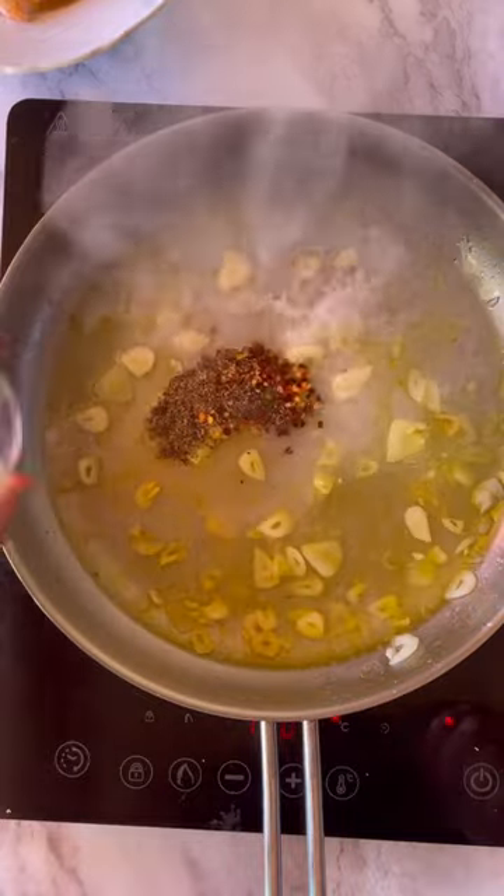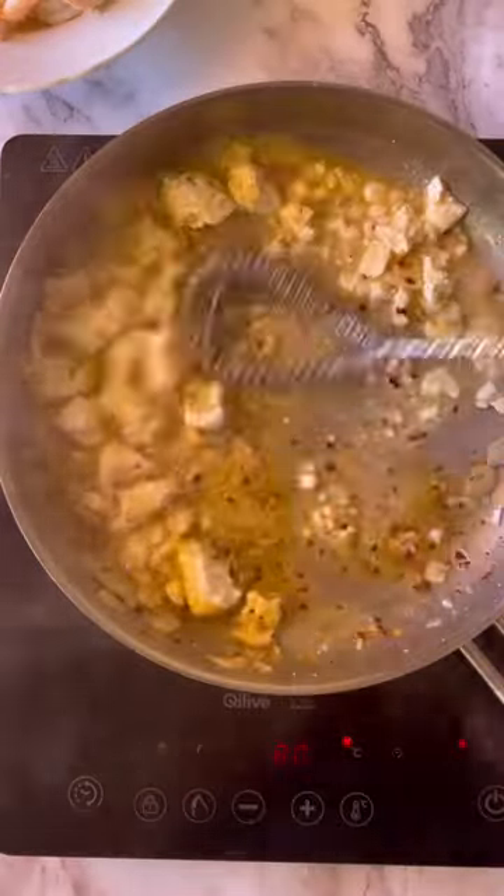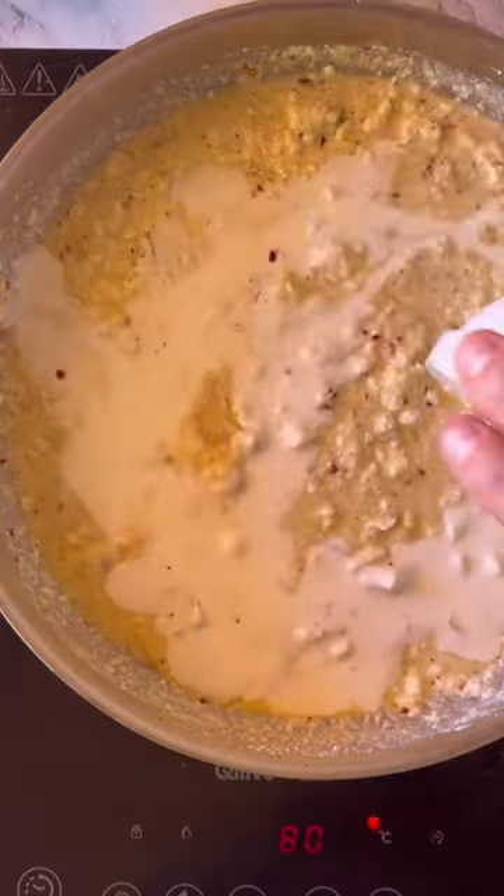First, toast panko breadcrumbs, season with fresh dill and lemon zest, then set aside. Next, make a creamy feta sauce with garlic, white wine, spices, and a bit of cream.